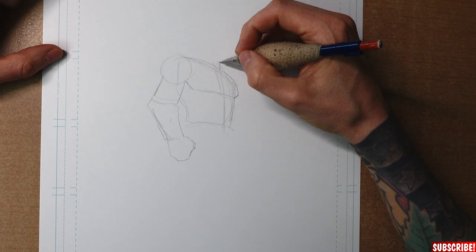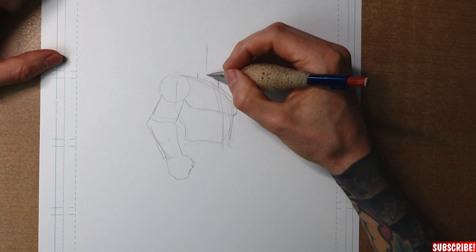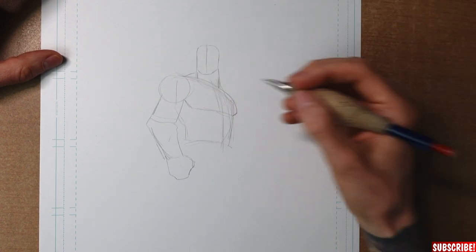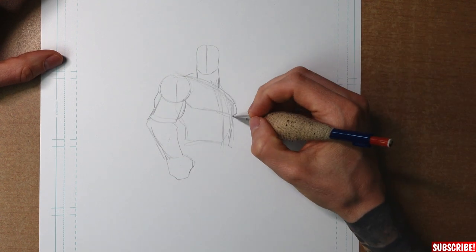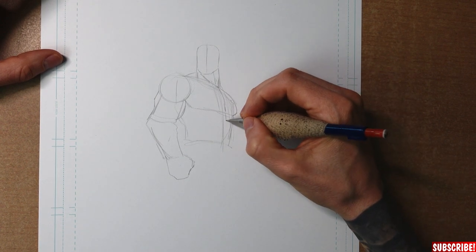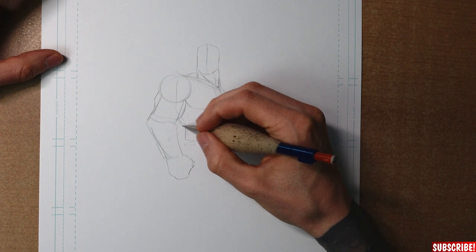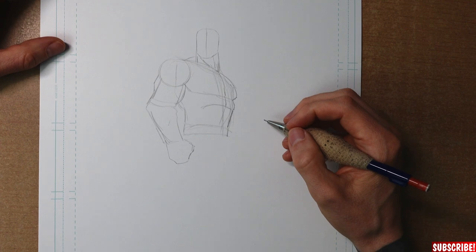Here we draw in the neck — just find the right spot, the right distance to the shoulder. On top of the neck is our head of course. I hope you've all watched my 'how to draw heads' video, so no troubles with drawing heads anymore. Here a very important part: this is the rib cage. The rib cage is standing out a little bit and the stomach muscles are at an angle, pointing towards the stomach.